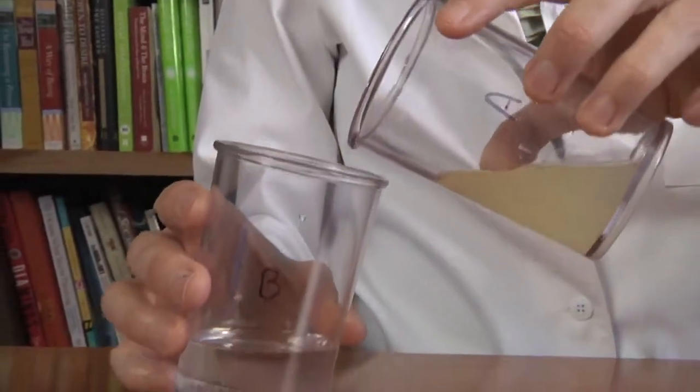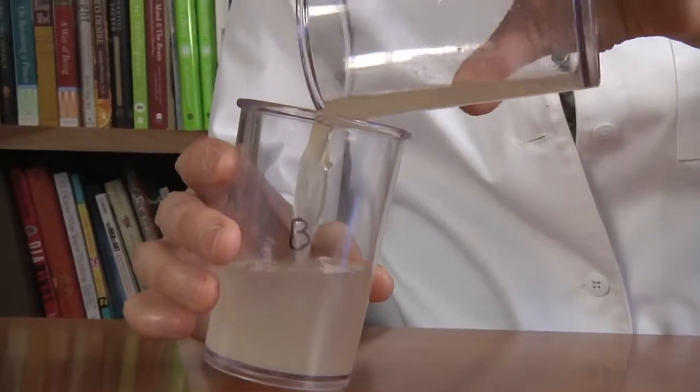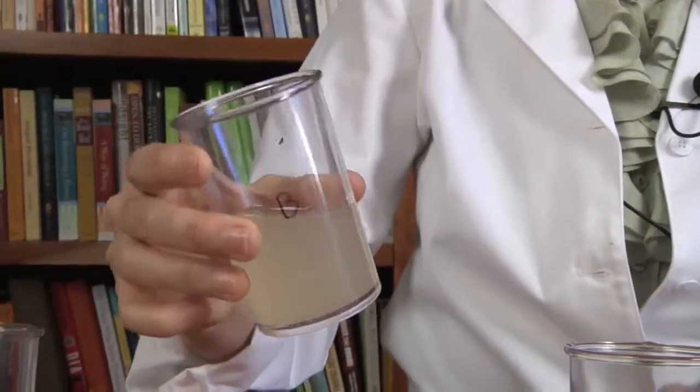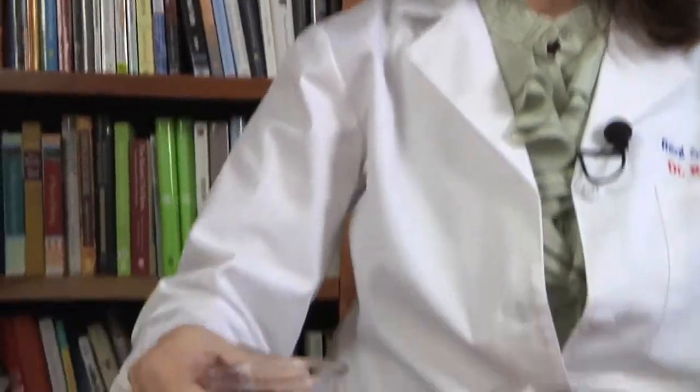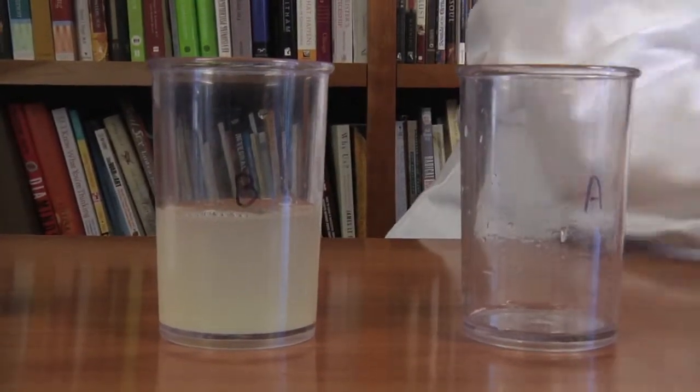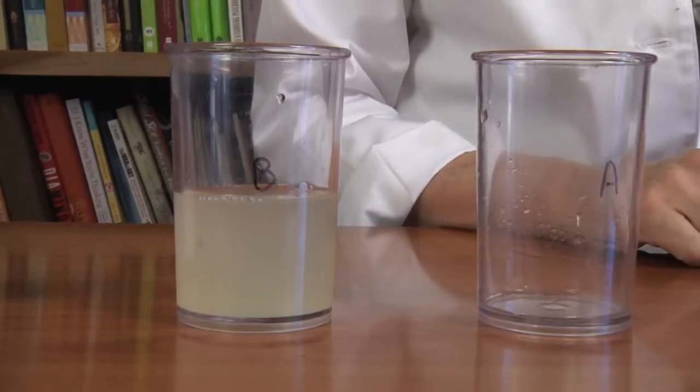I'm going to add A to B. And sure enough, nothing happened. There's no bubbling. It looks like it just got diluted — the material that was in there — really not very much happened. So I'm going to write that down in my notebook. Nothing really happened when I added A to B.